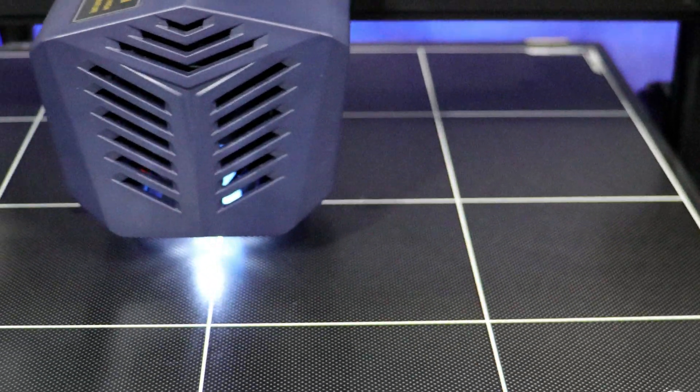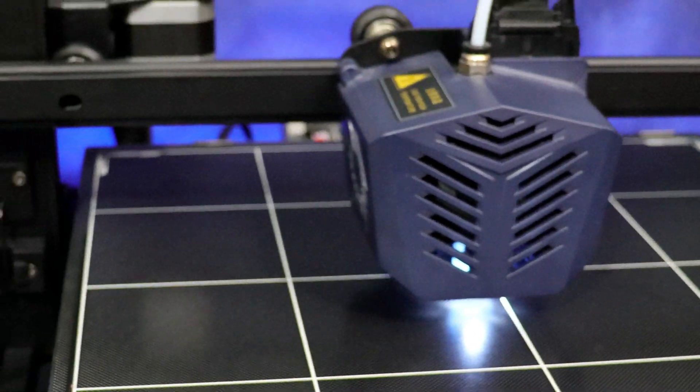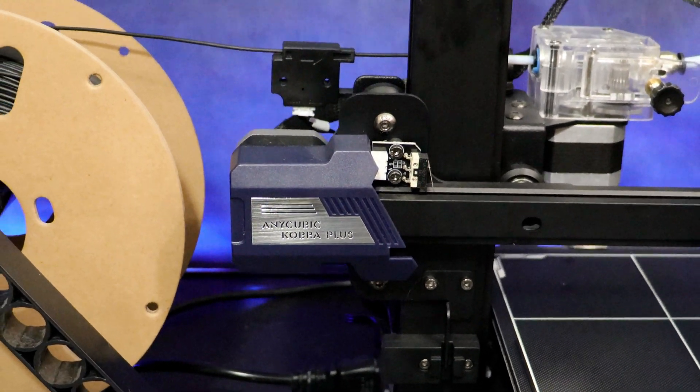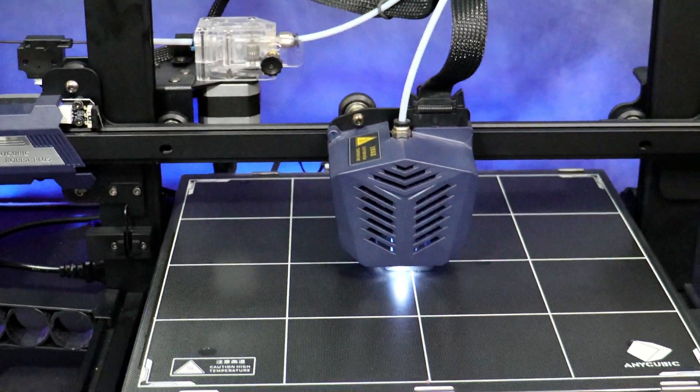Hey everybody, Will from Studio Zombie 3D here. Today we're going to take a look at and set up the new Anycubic Cobra Plus 3D printer. I received this printer a couple weeks ago and I've been having a blast with it. We're going to set it up and take a look at a few prints — let's get right into it.